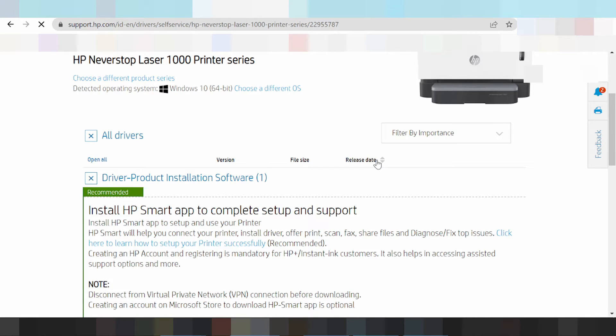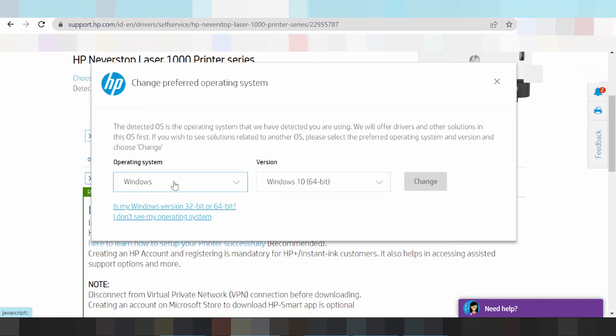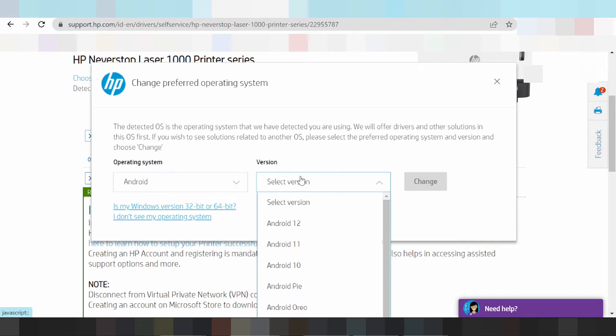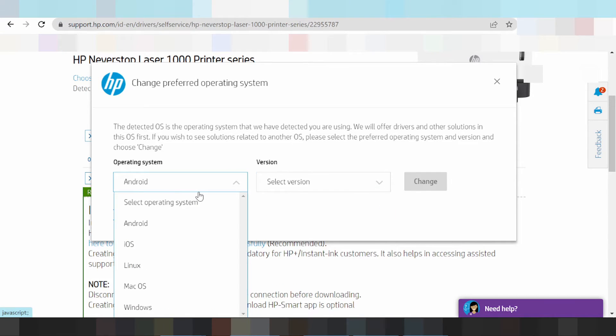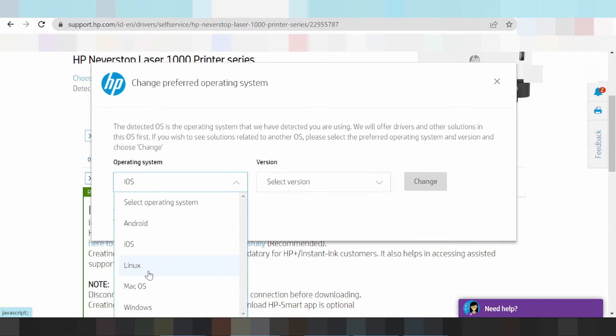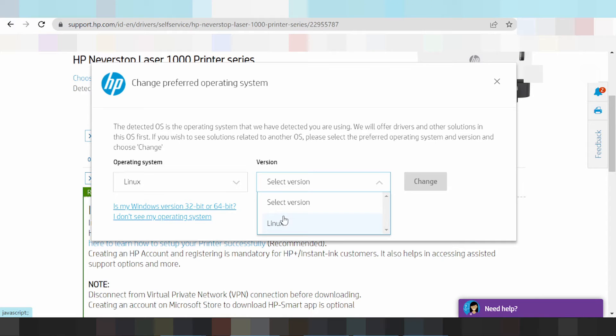Driver first download and update — new update for driver. This shows a different operating system. Select your operating system: Android, iOS, Linux, Mac OS, and Windows. This here for Android 12, Android 8, and Mac OS. This here shows the Android version, the iOS version, and the Linux driver and Linux version.